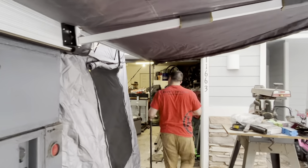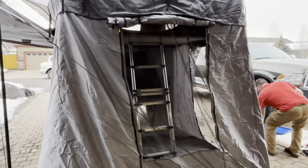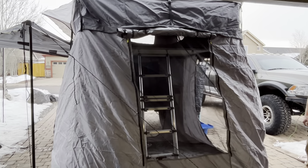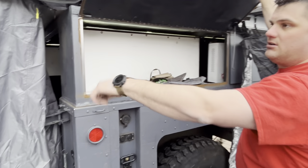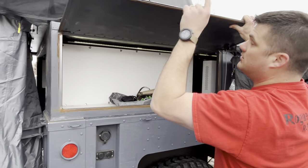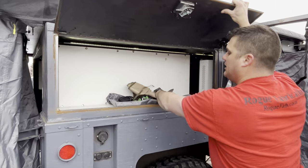Moving around back, we do have the Smittybilt Gen 2 XL rooftop tent and the awning room. We'll go in there and show you all that in a second. Here is just storage. We actually put the awning room in its bag — this is the bag for it. And then we have a little fold-up toilet and all that. This is an extra LED strip, USB-powered, goes with the tent. This is the bag for the poles and sticks.